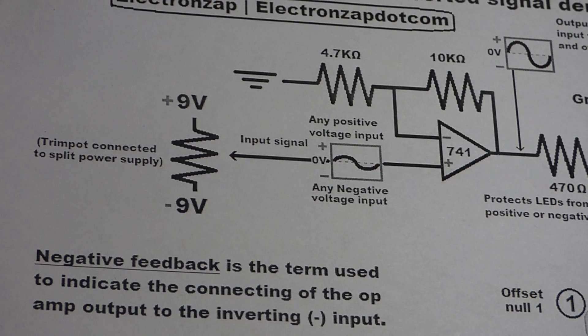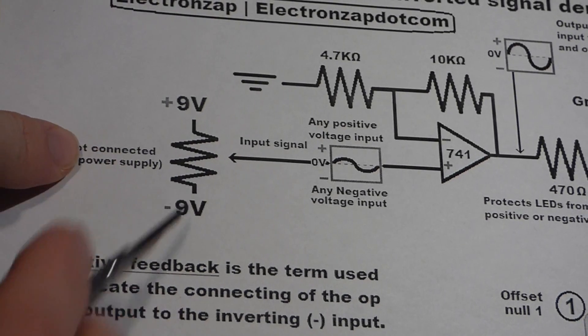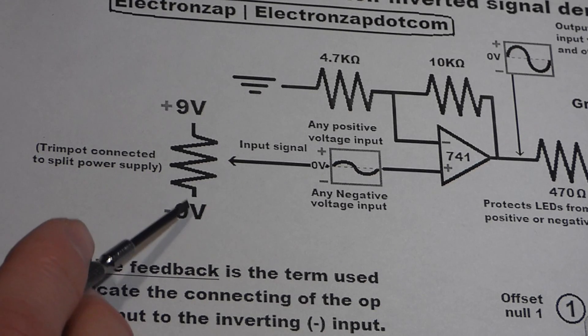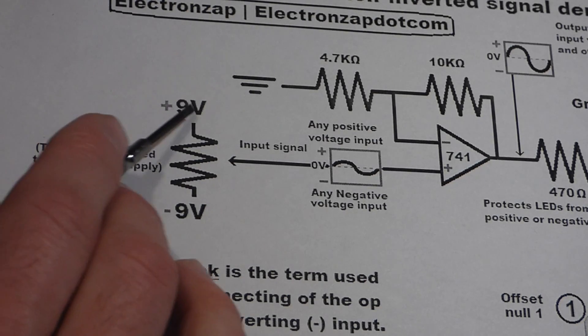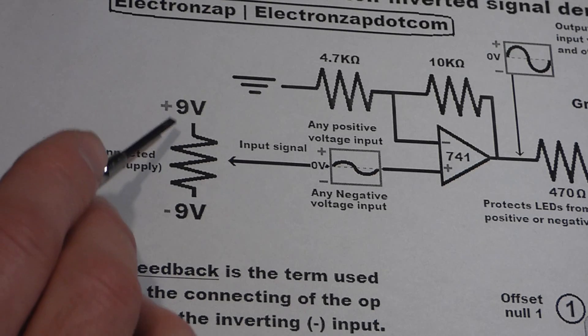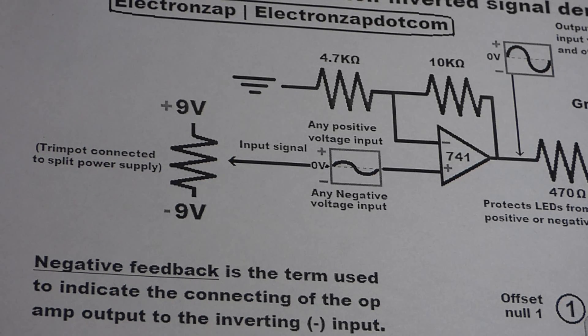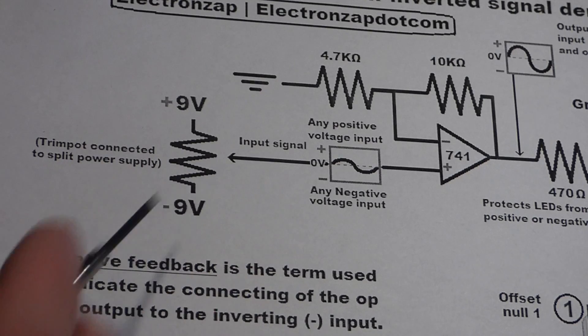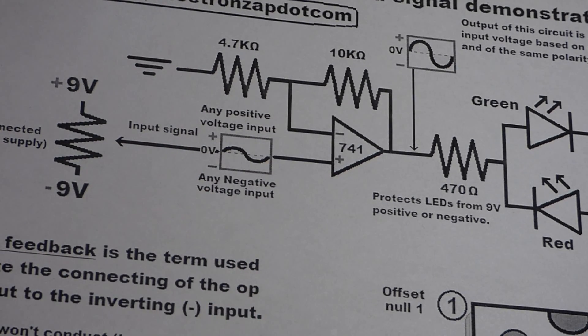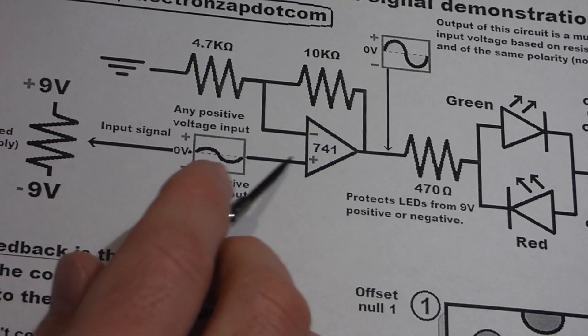Now we're going to hook up our signal generator, which will just be a trim pot. The trim pot is connected to the two ends of the nine-volt batteries — they're in series — so the negative side of one battery goes to one side of the trim pot and the positive side of the other battery goes to the other end. From one end to the other we have an 18-volt difference; in the middle is zero volts. The wiper will slide along and connect directly to the non-inverting pin.